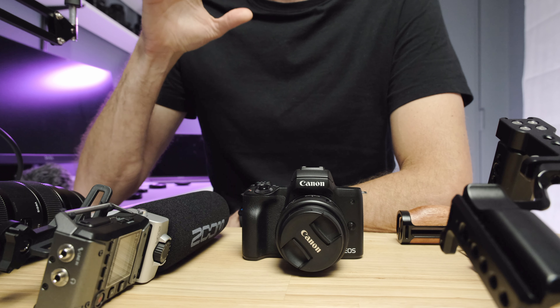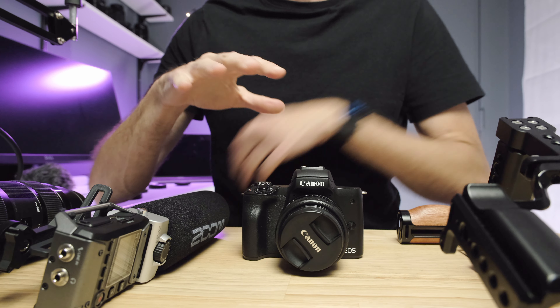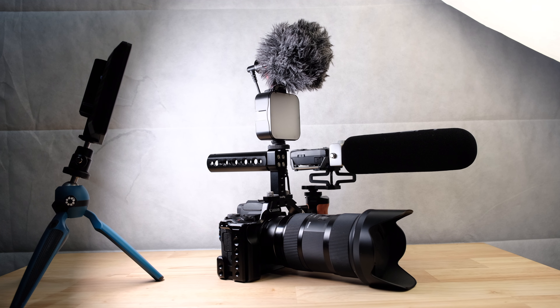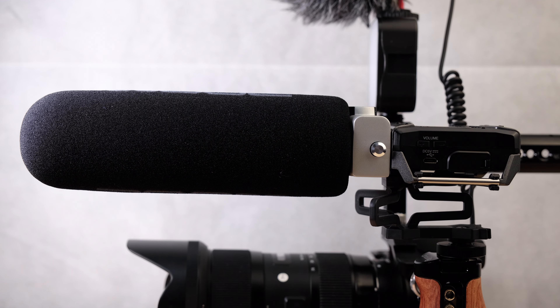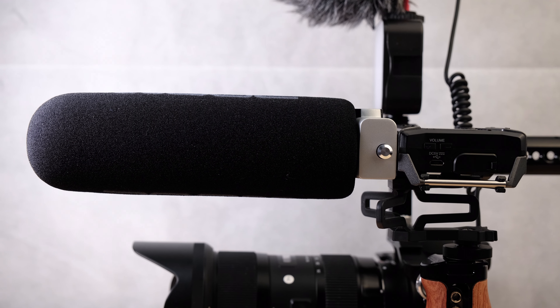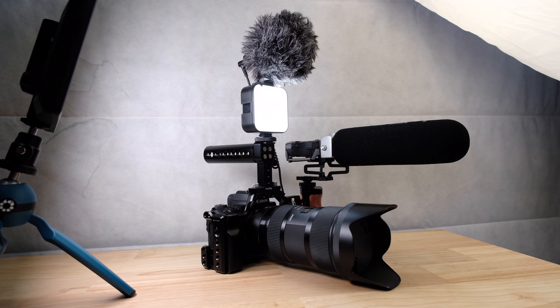One of the most powerful things you can do to upgrade the functionality of your Canon M50 or Canon M50 Mark II camera is to buy a cage and build a cinema rig around it. When I first saw cameras built out like this, I really wasn't sure what the point was. It just kind of seemed like people trying to add stuff to their cameras to make them look cooler or bigger.